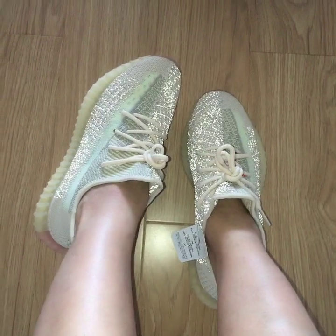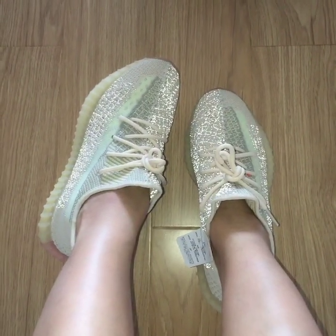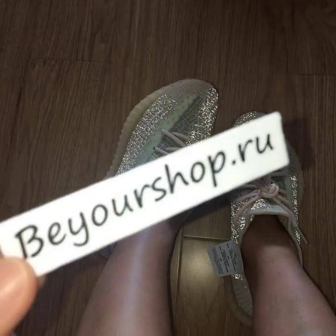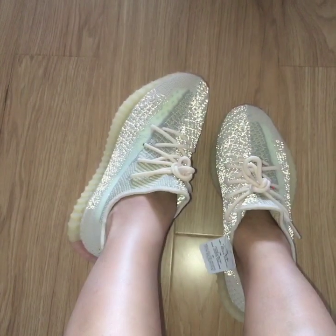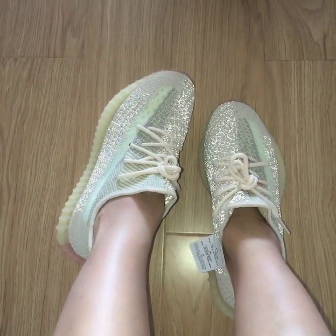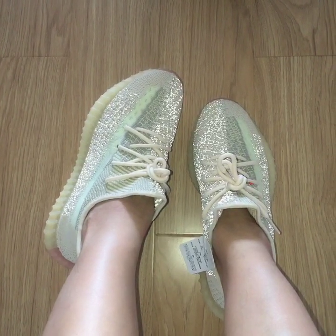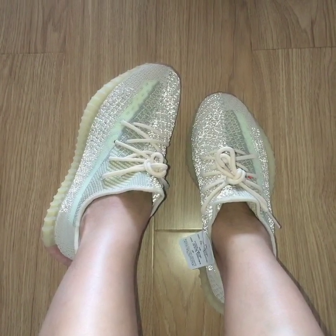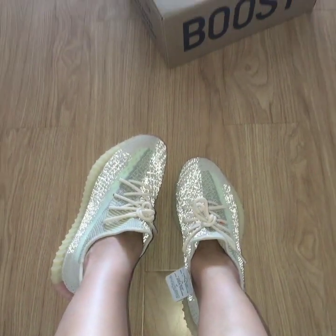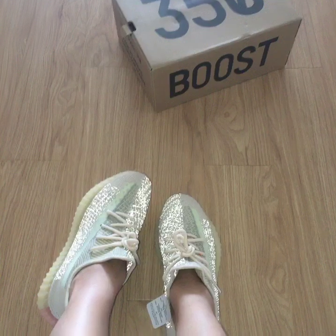If you want to cop one, please check my website bioshop.ru. For any more questions you can contact me through my contact page, and for more details you can check my web. Thanks for watching, see you next time!